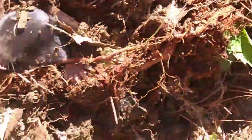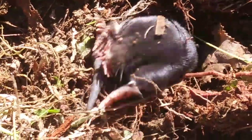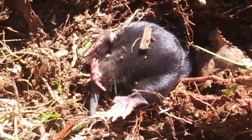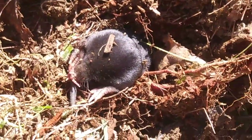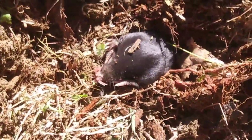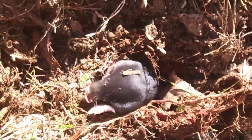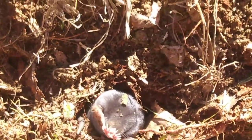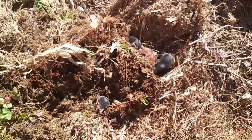Oh boy, hopefully the other one didn't get away — oh, there it is right there folks. Come on, little fella. I don't mind them being in my compost; I just don't want them in my garden bed. They act cute though. I'm going to put some light sod over them and let them go on their merry way.